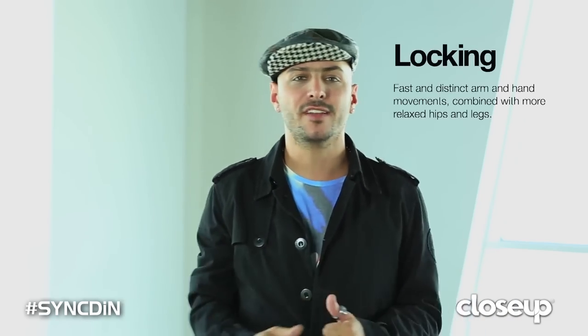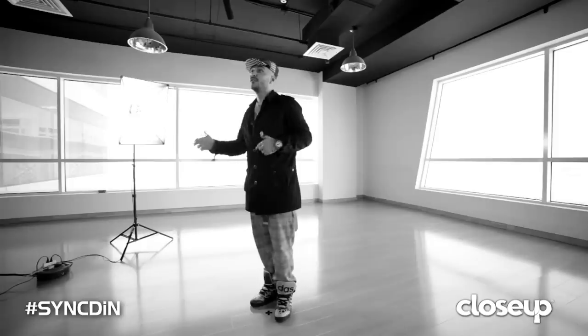Locking. Locking is a street dance style. It started in Los Angeles, California in the late 60s. It's a fast hand movement with more relaxed hip and leg movements. And now I'm gonna teach you locking with my own flavor. Let's dance.